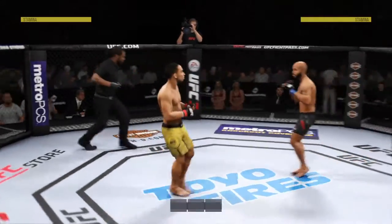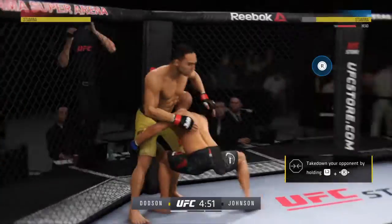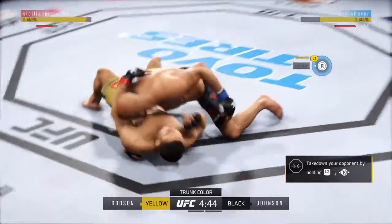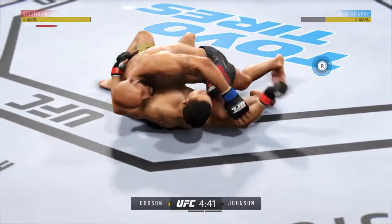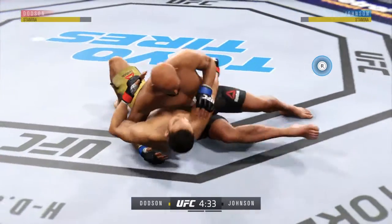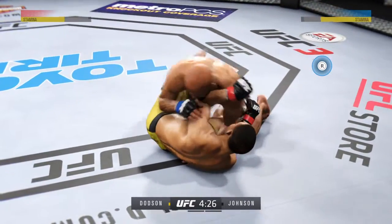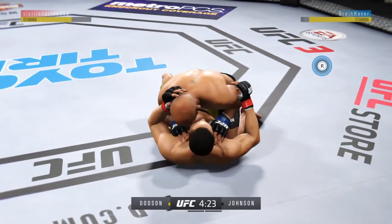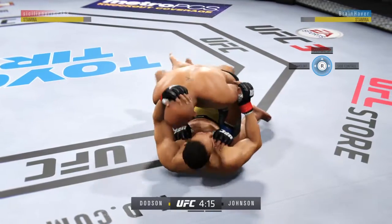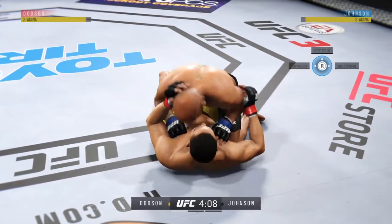And we are underway. He slams him down. Nicely done there. Excellent movement on the ground here, always trying to better his position. He lands a big shot from the bottom. Tries to move to side control, but cannot. You gotta stay busy on the bottom. He's doing it here.